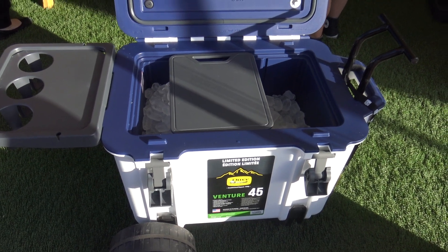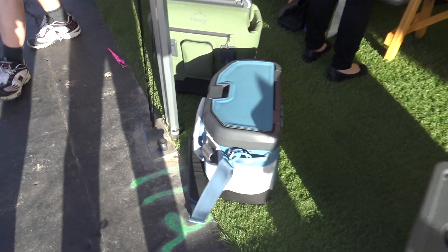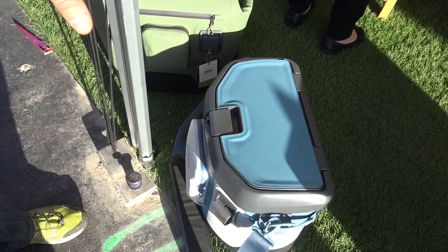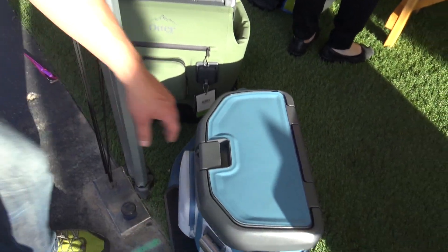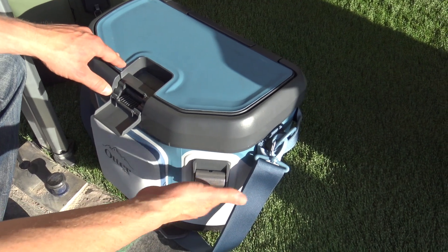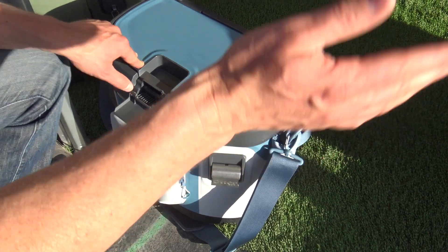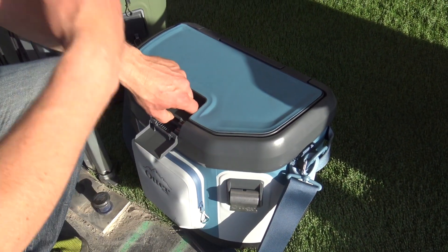So the hard sides are incredible. Now you've got some soft sides — let's talk about those. The hard sides have been out for a year. These just launched earlier this year. We've got the Trooper 20 and the Trooper LT 30, so 20 quart and 30 quart. The 20 is a flip top lid. It's got a dry storage pouch on the front, with the same accessory mounts that are on the Venture Series. This bottle opener on this one will actually fit on the Venture Series as well, and comes standard with each one. This one's a shoulder strap model.